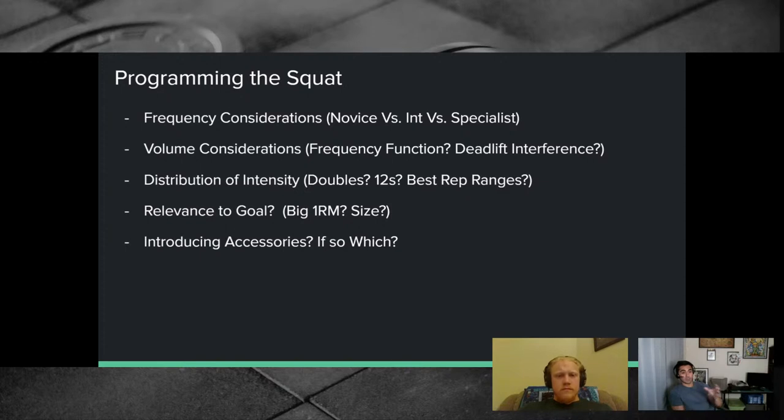Frequency and volume are a function of the choices you're making. If you do ten sets of six on Monday, how long does that put you out for? If you can't squat again for seven days, are you actually stronger at the end of that seven days? There's a sweet spot — three to four days off after heavy volume dosing, then you can express that adaptation. The frequency considerations are entirely a function of how much stress you need and how conveniently you can spread it across the week.